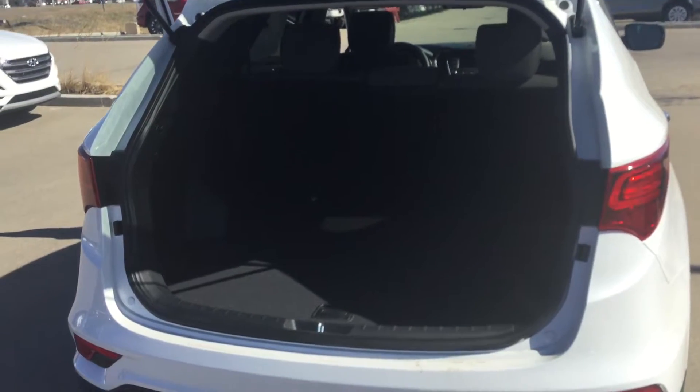And now to the back of the Santa Fe, you can see tons of room for anything you might be storing back here, whether it's groceries or anything.